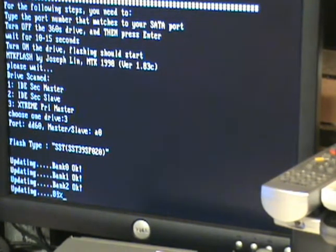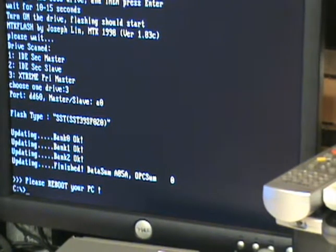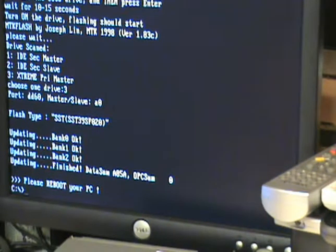If you don't get the Extreme Prime Master listed, it is not seeing your drive and you'll need to change something — try a different PCI slot, a different SATA card, or a different SATA cable. You've got to get it to see the drive. Once it gets to the end it's finished — power the drive down and unplug your SATA.